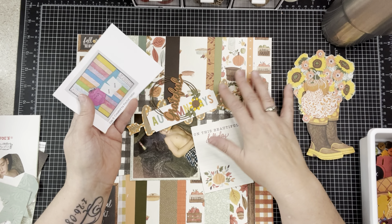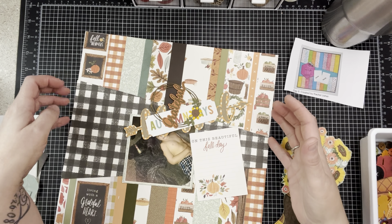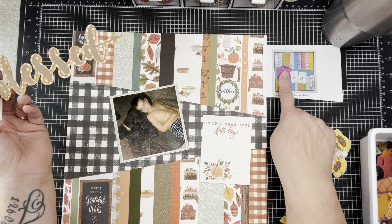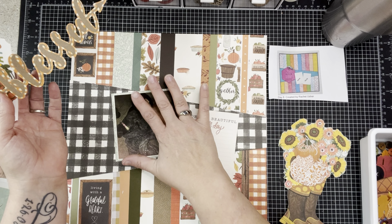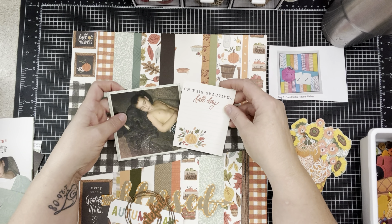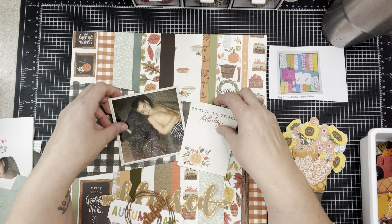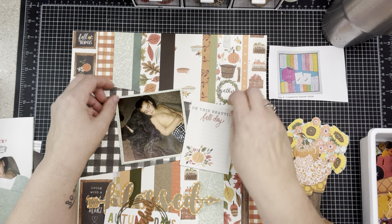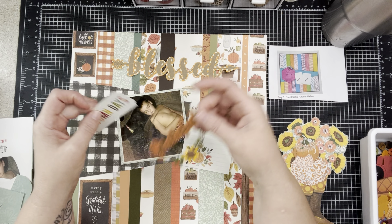When I created this kit I put a lot of papers in here because I wasn't sure what I was going to do. I already made the base because I like to create a base and then hang out and trial and error it. The sketch has a big element with the title and two photos, but I only have one photo — which is rare for me. This is going to be a one-photo layout, so instead of a second photo I cut a journaling card out of the cut-aparts in my kit.